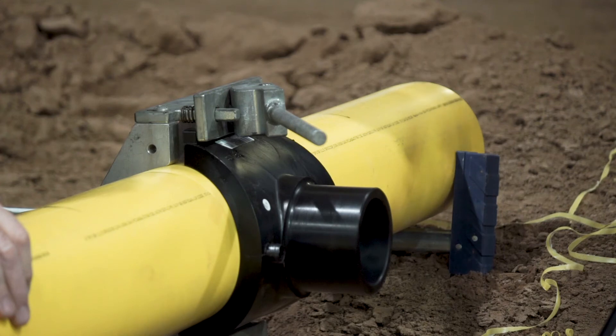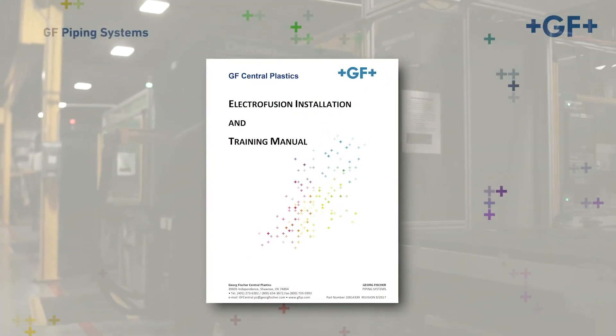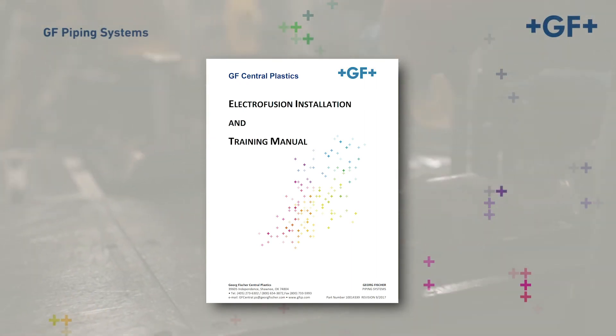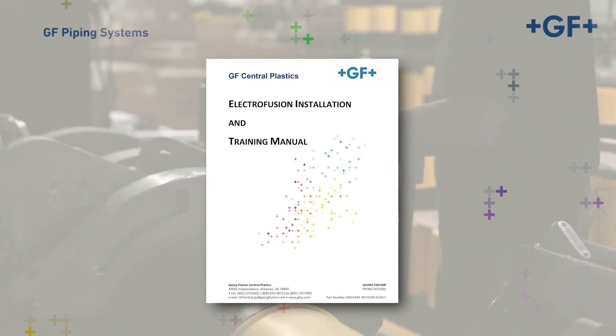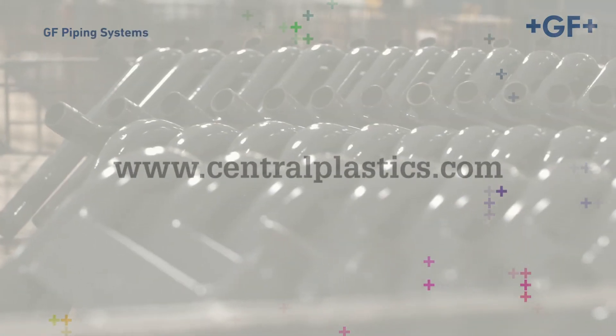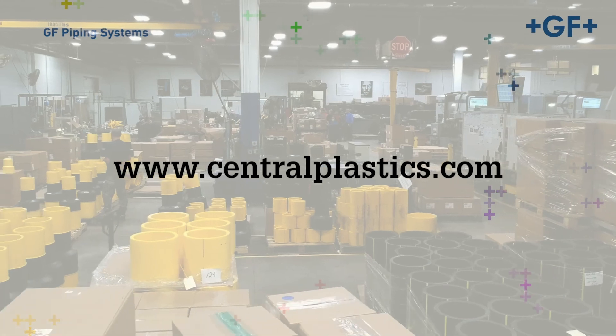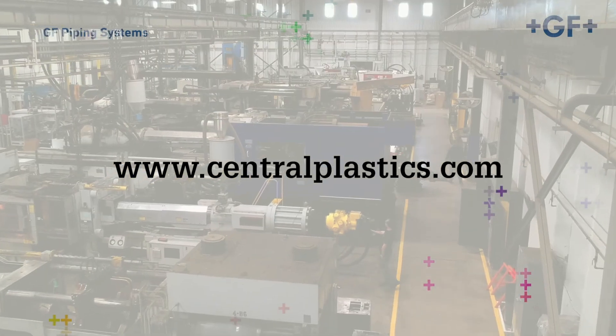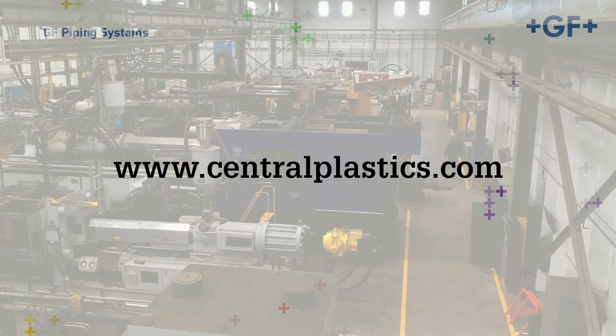The fitting is now ready to fuse. For comprehensive instructions, please refer to the EF Installation Manual. For more information on George Fisher's Central Plastics EF Fusion System and the assembly of components, visit our website at centralplastics.com. Additionally, hands-on training can be scheduled via the website or by contacting your local GF representative.